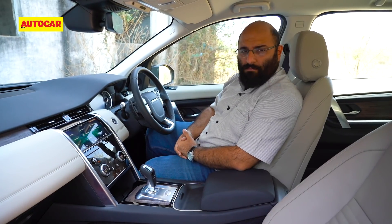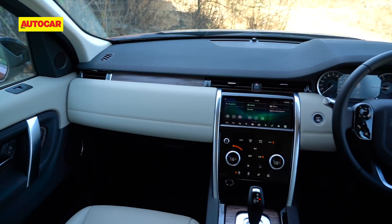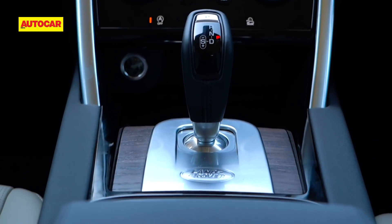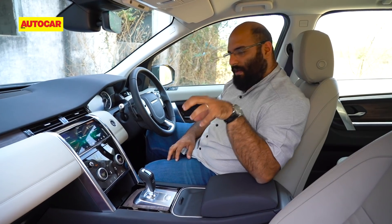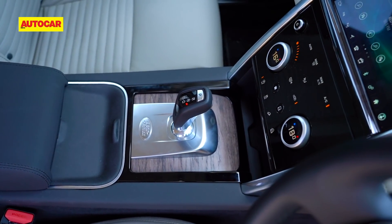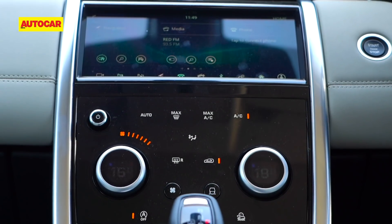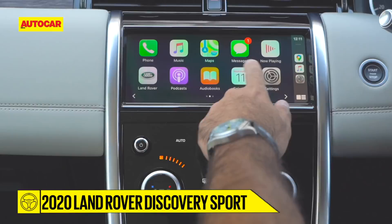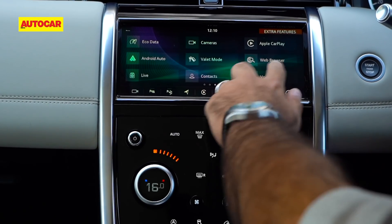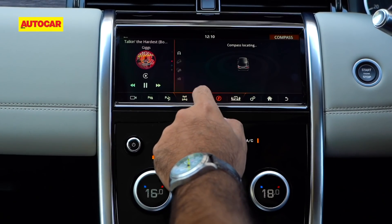Moving to the interior of the Discovery Sport, it's certainly become a much nicer, more luxurious place to be in, but some of the quirks I particularly loved about the pre-facelift car have been replaced by something more conventional — like the gear lever. This more conventional gear lever replaces the older rotary knob that I particularly liked; it was maybe a little bit of a gimmick, but a very cool feature nonetheless. You also get a lot of nice raw wood finish on the centre console, side panels and dashboard, a lot of use of brushed aluminium and gloss black. The centrepiece of the dashboard is the new 10-inch high-definition infotainment screen that now, thankfully, features a brand new and much more usable user interface. You also get built-in navigation, Apple CarPlay, ambient lighting and off-road data screens for when you go off the beaten path.